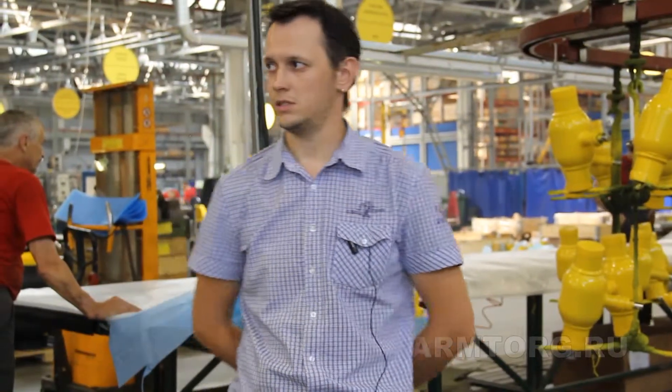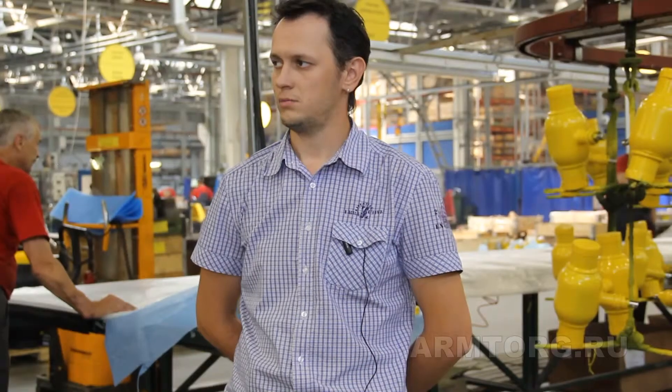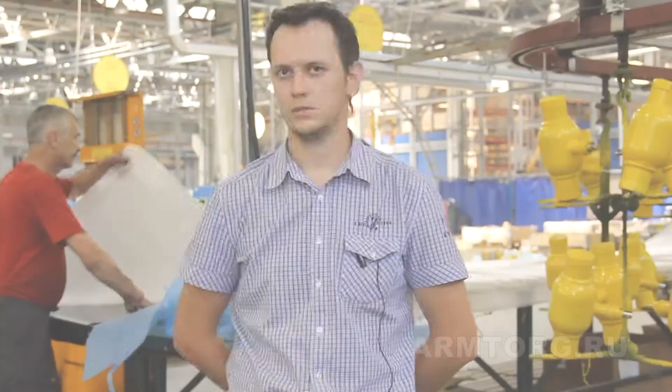I also want to highlight the equipment factor. We use mainly European, fully automated equipment, which allows us to eliminate the human factor and reduce human errors. We have a personnel training system — we constantly work with people, our training and qualification improvement system is functioning. I also want to note the implementation of this conveyor production system with production cells.